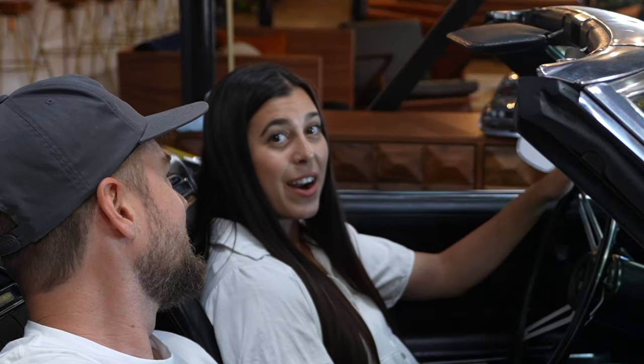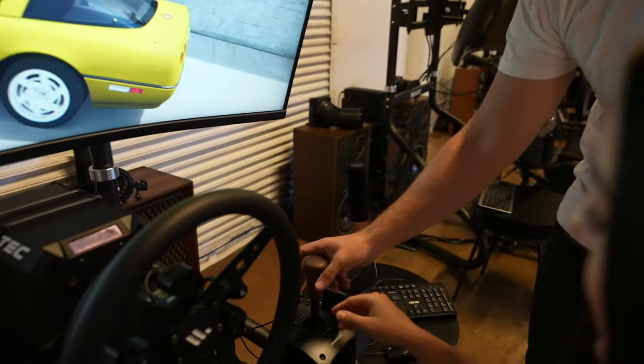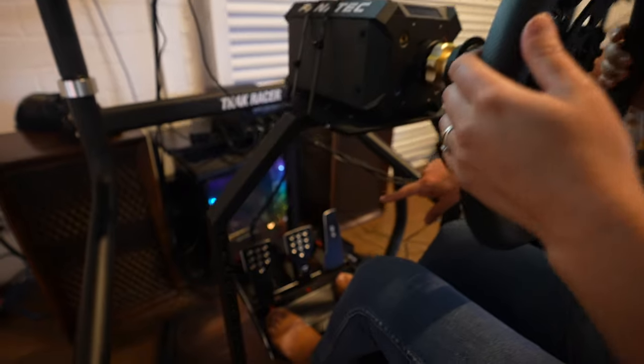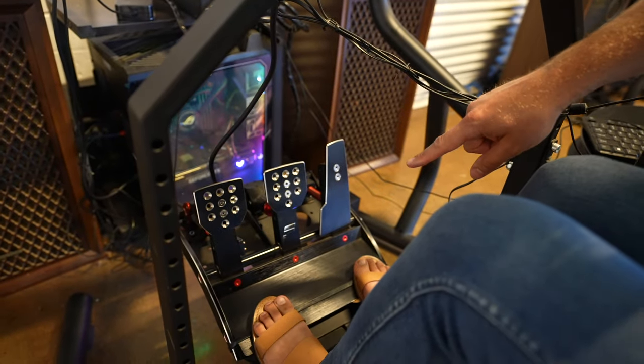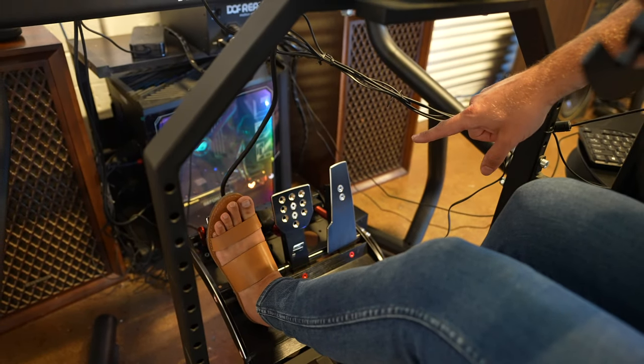Mariah, you ready? All right, first of all, this is the shifter. This is the steering wheel. Clutch is to the left — put your foot on the clutch real quick. Feel that, push that in. You got the brake in the middle.